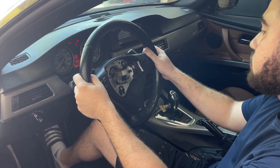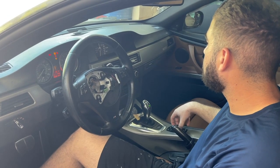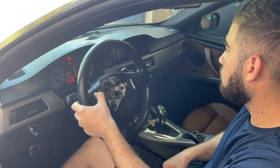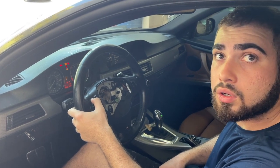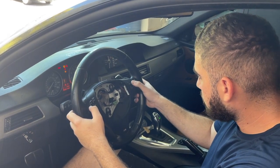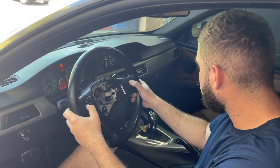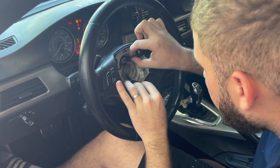It's strange — the panels are not working. The changing channels are not working either. Is it a bad steering wheel at this point or is it a wiring issue? Let's pull off some of the wires.